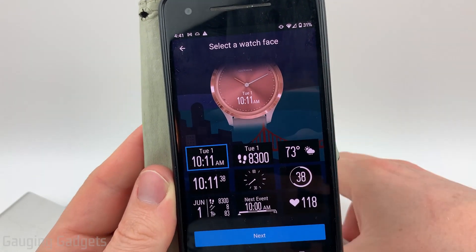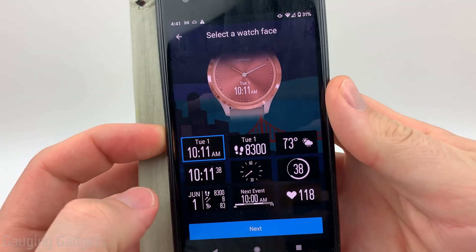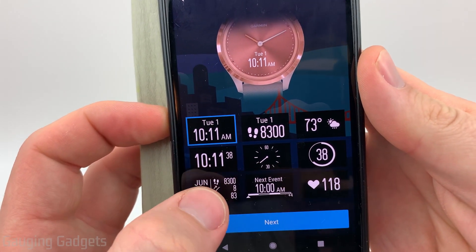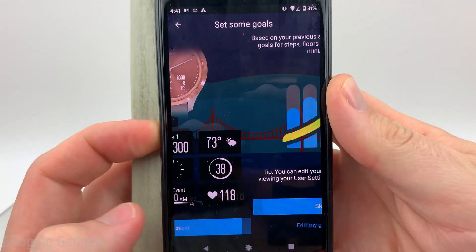Once you go through that, you can actually select what the watch face will look like — this is really just a preference. You can see the time in digital, you can see your steps, or you can see a lot more information such as the date, your steps, stairs climbed, and your body battery. I'm going to select that so we can see how it works, then select next.